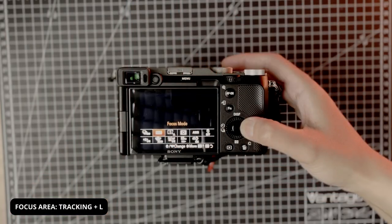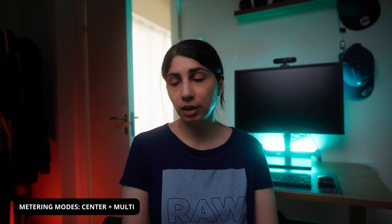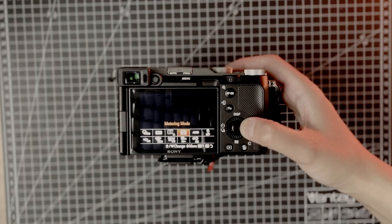I have the focus area set to tracking — large. I believe you can choose between small, medium, and large. I'm not sure if it's exclusively a Sony feature, but since there's a lot of movement in my shots, I often need to track a person or subject, and the camera does a really good job of that. For metering, I most commonly use center weighted or multi, depending on the type of street photography. There's also a highlight mode in Sony Alpha cameras for high-contrast photos, but I primarily use center weighted.